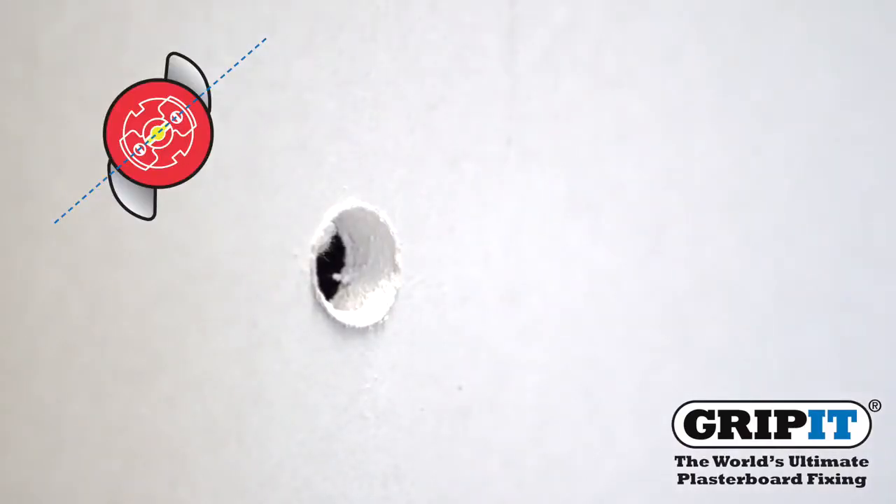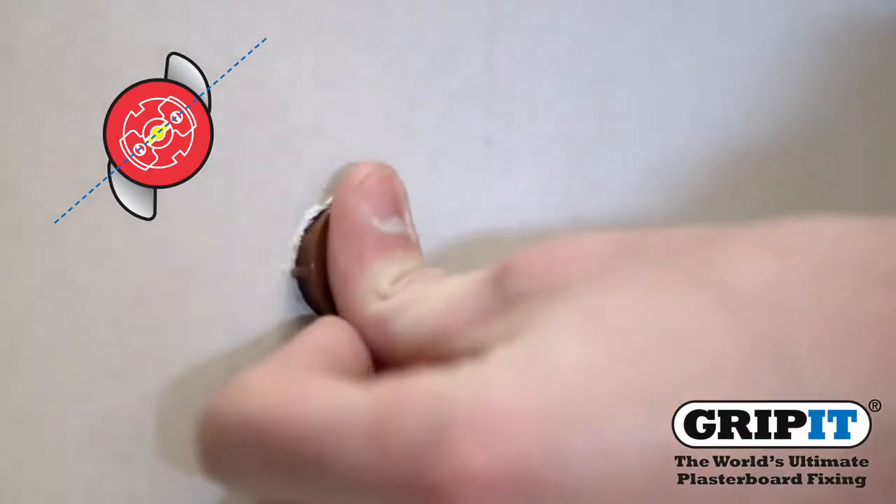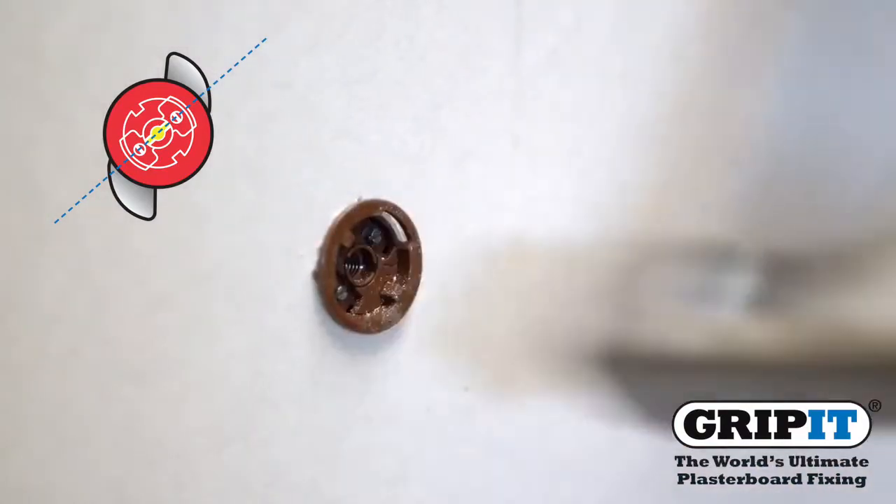Then place your Grippet in as shown and hammer into the wall so your fixing's collar sits flush against the surface.